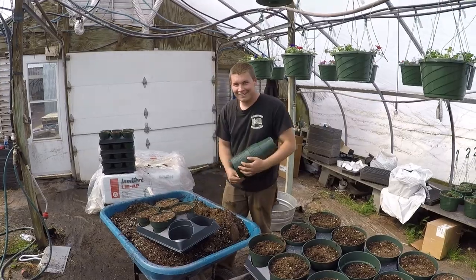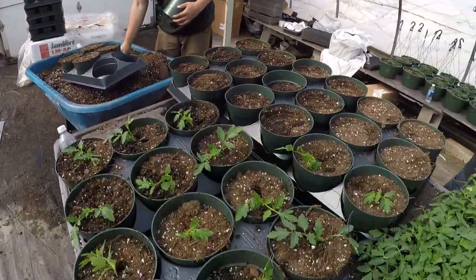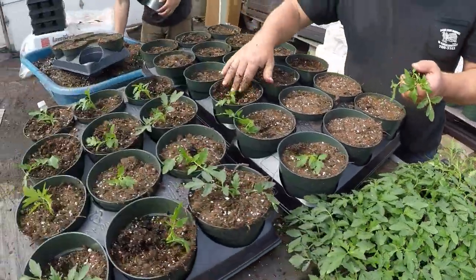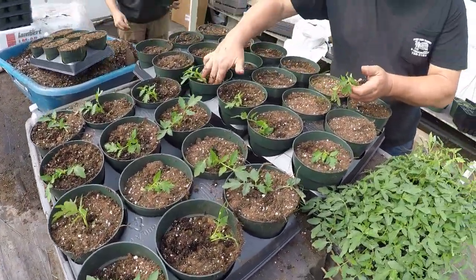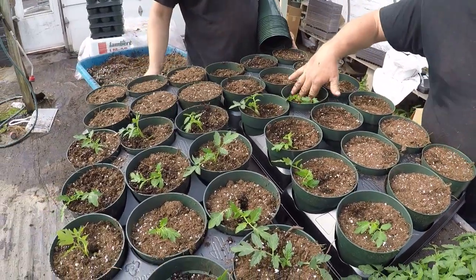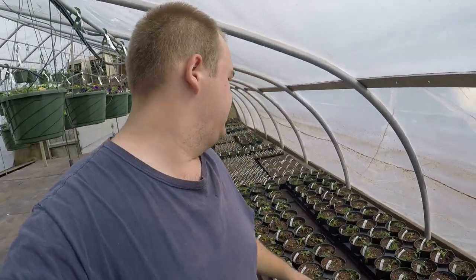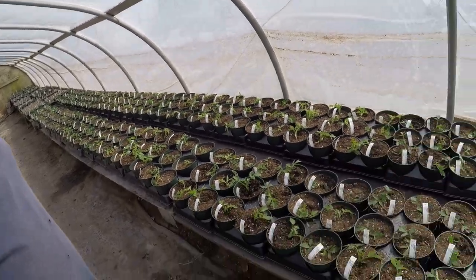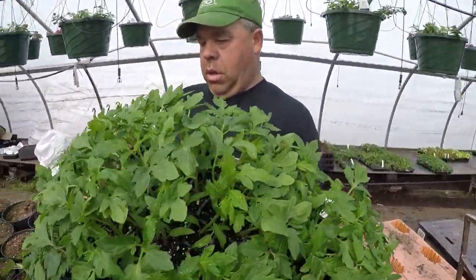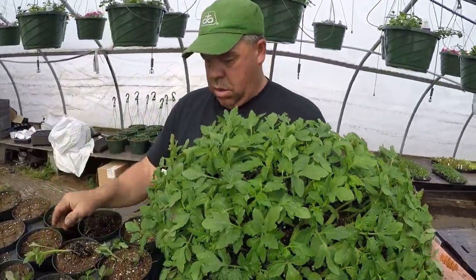Day 93, still planting tomatoes in the greenhouse. We've moved on to a Mountain Fresh variety - we're planting it into these six-inch pots that we're eventually going to stake, then we'll sell these to our customers. We've been doing many different varieties; I don't know how many we've planted today but we've planted quite a few and we're almost finished. We're finishing up with these six-inch pots. What kind are we doing now? Better Boy. Is that better than the last boy? No. Then why is it called Better Boy?